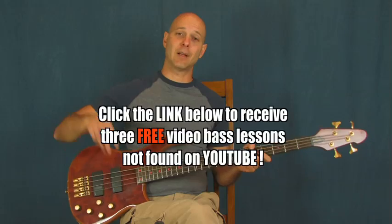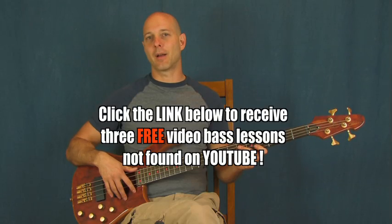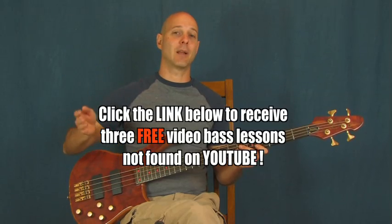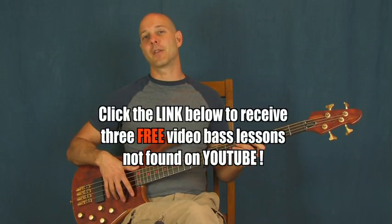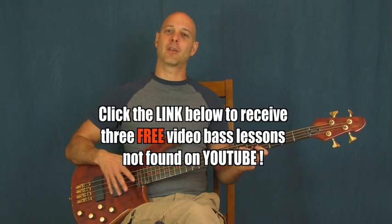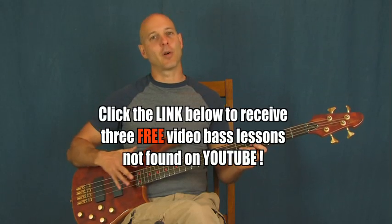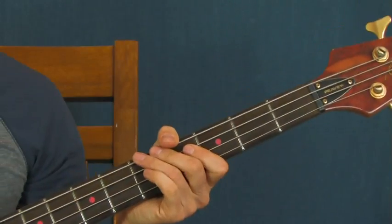I'm Finbar of Finbar Bass. If you haven't clicked on the link right down there in the YouTube text box, one of those links is going to bring you to some lessons that aren't on YouTube at all — you can only get them by clicking that link. There's a beginner lesson, an intermediate lesson, and an advanced lesson, so something for everybody. Also down there is a link to my epic beginner bass DVD set — if you're very much a beginner on the bass, you're going to love it, and if you've been playing for a while there's great stuff in there for you too.